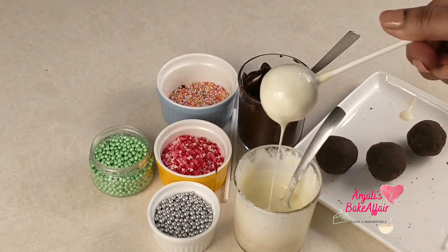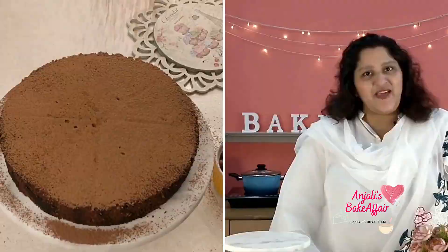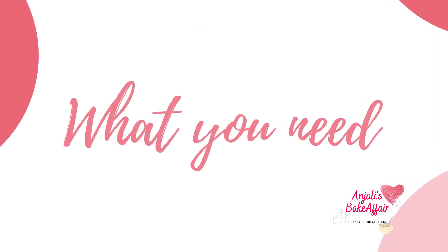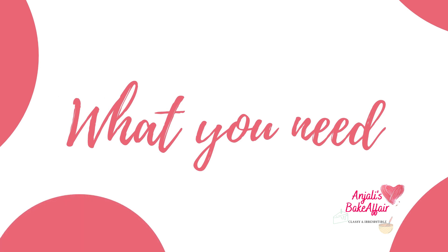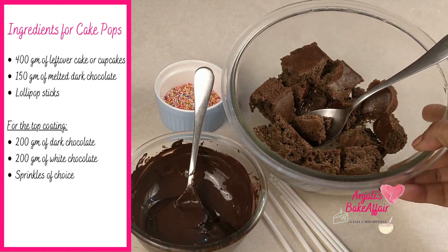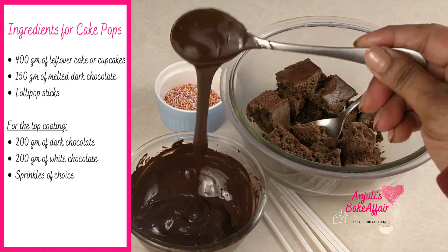So let's get started. All you need to make these cake pops is a bit of leftover cake — any flavor will do — some melted chocolate, some lollipop sticks, and some decorative sprinkles.